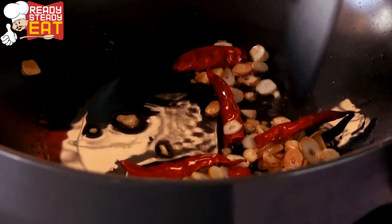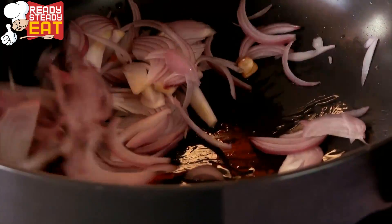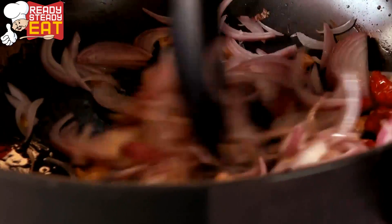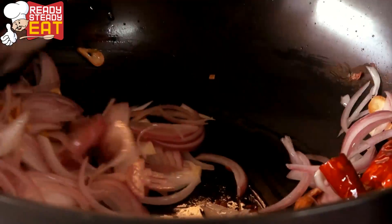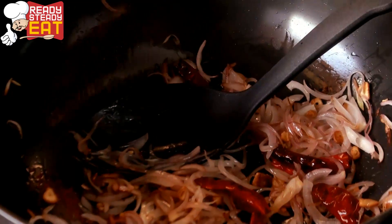Before it starts burning, immediately put onions in and continue sautéing for a minute or so until the onions become a little translucent. Just enjoy the rustic aroma of garlic and chillies you get at this point of time in your house. Once the onions have become a little translucent and changed colour, it's time to add bell pepper.